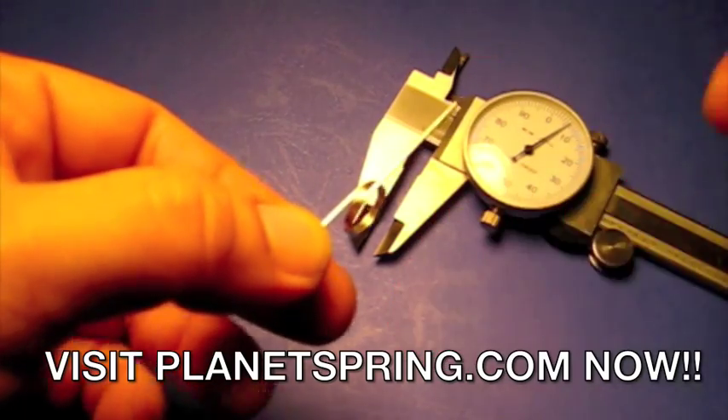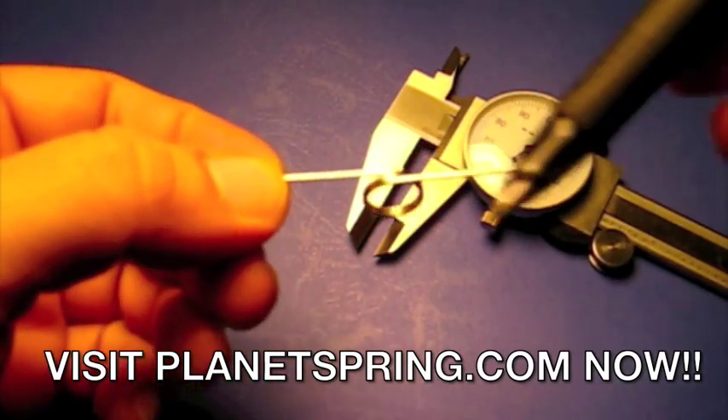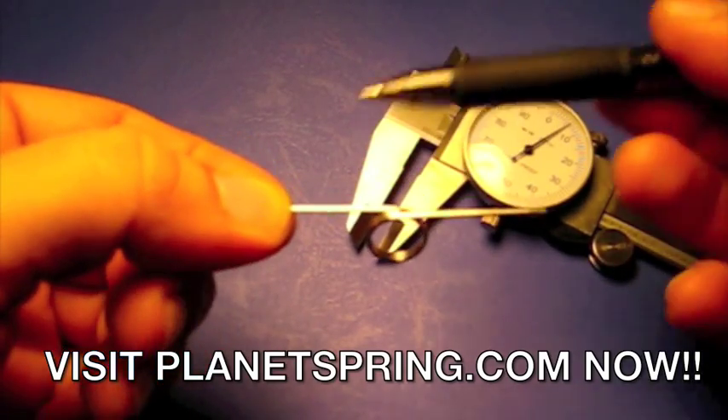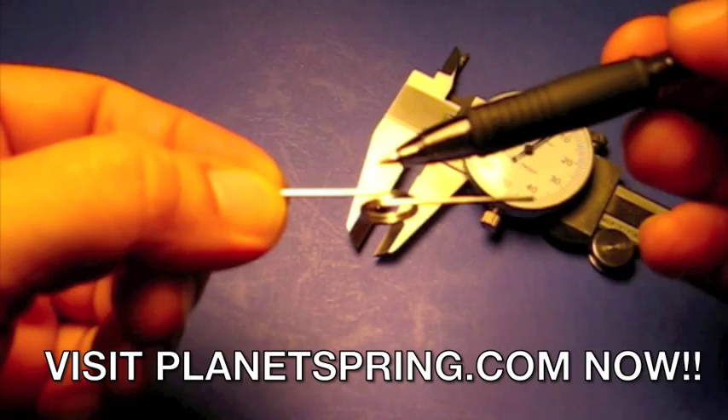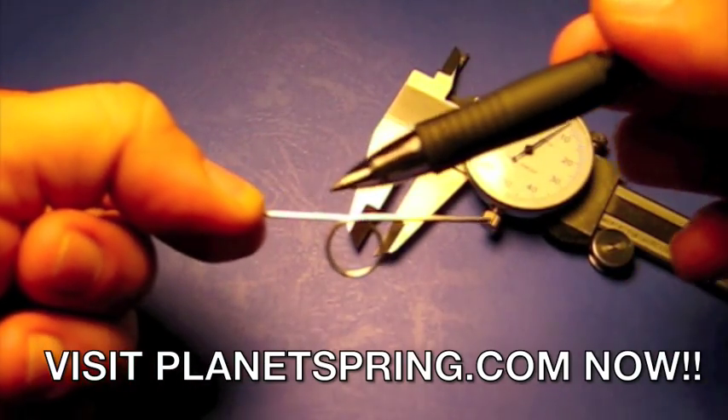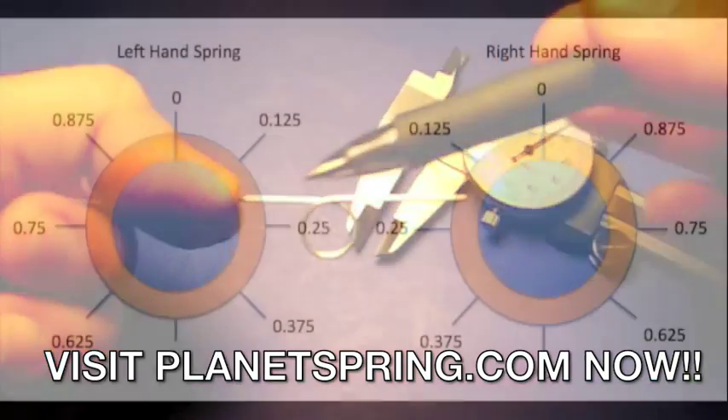Two even coils. Now, we're going to look down the barrel of the spring. Place the back leg — the one furthest away from you — at 12 o'clock. Whatever way the leg faces horizontally is the type of spring it is. This particular spring is a left-handed spring because the leg faces to the left.